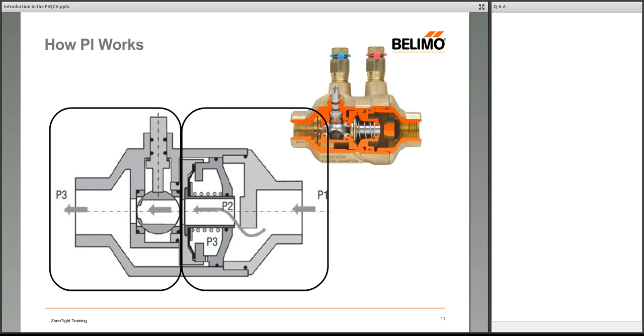Belimo also has a line of electronic pressure-independent valves that use flow meters — completely different technology. The PICCV, which is the predecessor to this product, and all mechanical PI valves from other manufacturers essentially use a similar type of mechanical regulation technology.